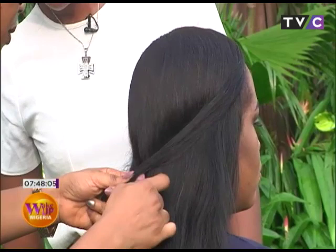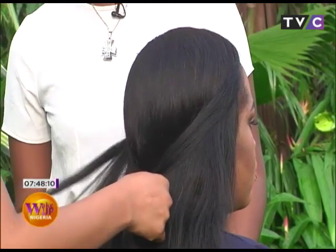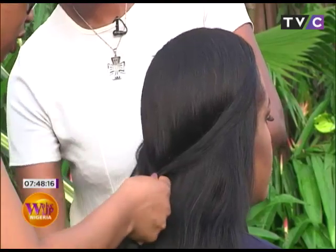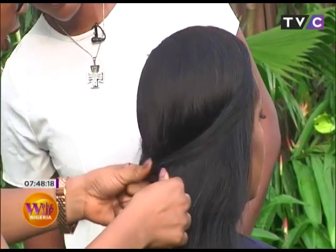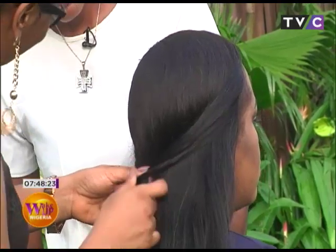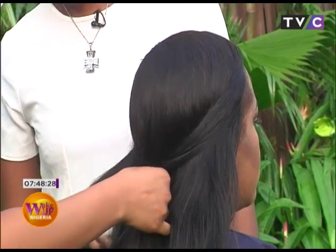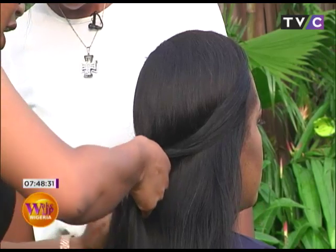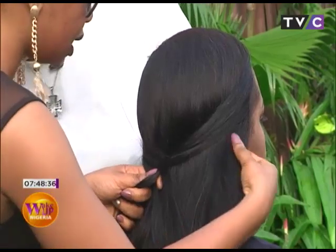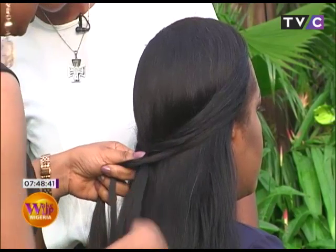I'll just keep repeating the process — take one to one side and take the other. Won't it get chunky at some point? No, it won't. I'll just keep going down that way until we have a fishtail. It depends on how you pick it; most people like it picked little by little.